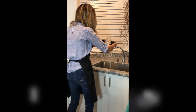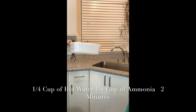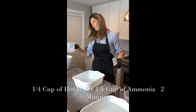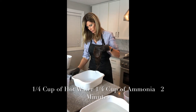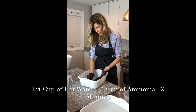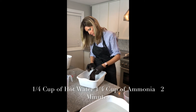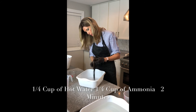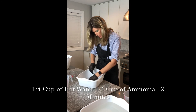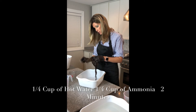I'm going to measure out one fourth a cup of water. So to clarify that solution: it's one fourth cup of hot water to one fourth cup of ammonia. You're going to move it around and, with a different comb — not the one used for bleach — start at the bottom of the piece and comb it through. Make sure your clips are completely closed, otherwise it would cause a hot mess.